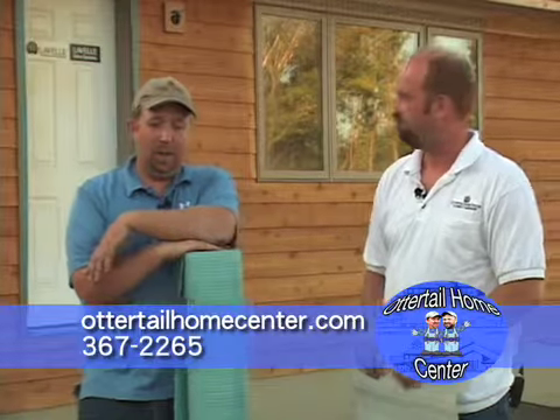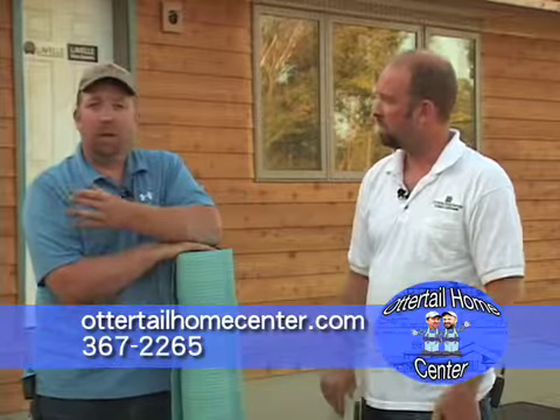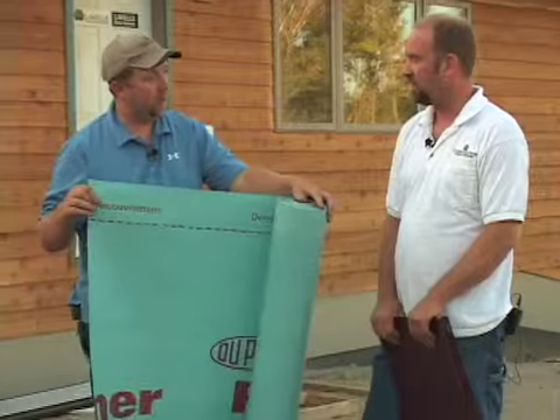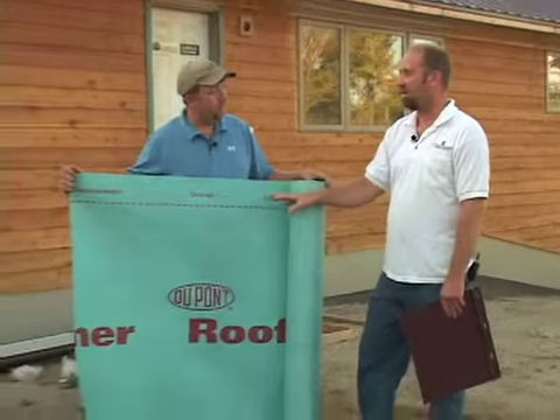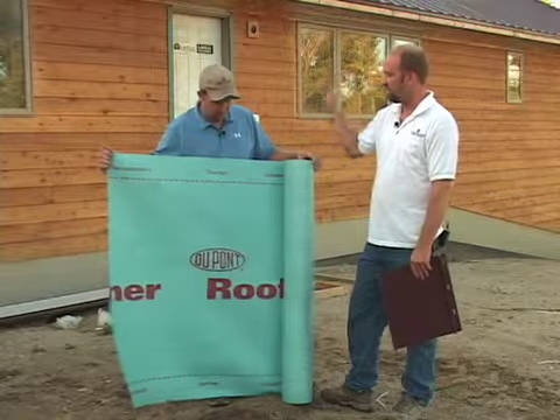One of the things that we did here, and it didn't add much to the cost of the home, but this year we had so much rain — like 25 inches in July, it just never quit. Usually we get an inch or two. We talked them into putting in some DuPont roof liner. With the trusses up and the roof sheeting on, they can run this stuff over it and have their house dried in, instead of having felt paper that just blows off.